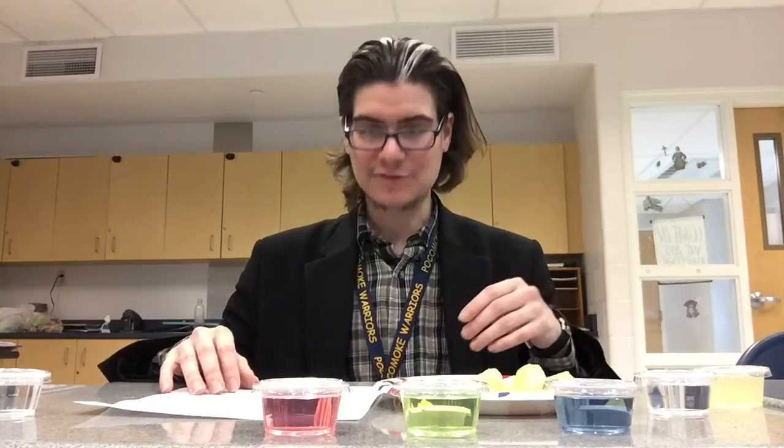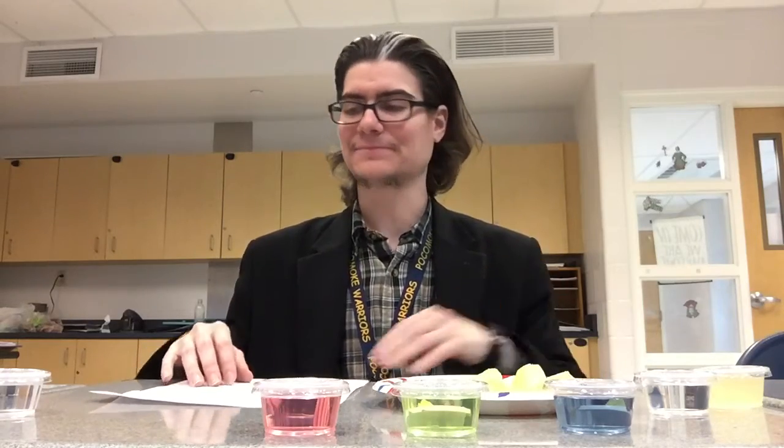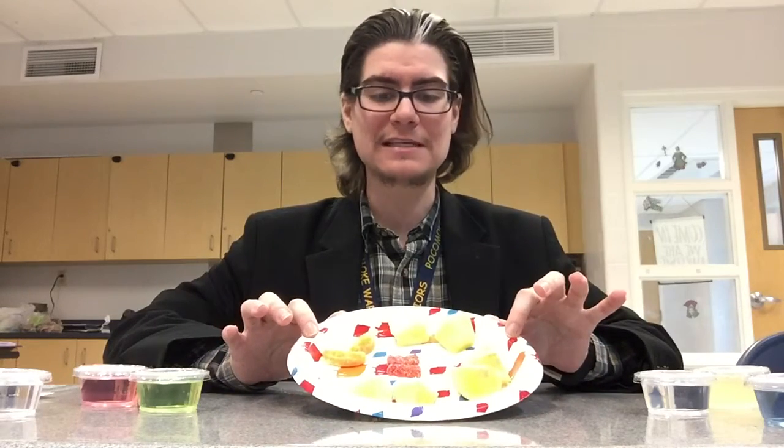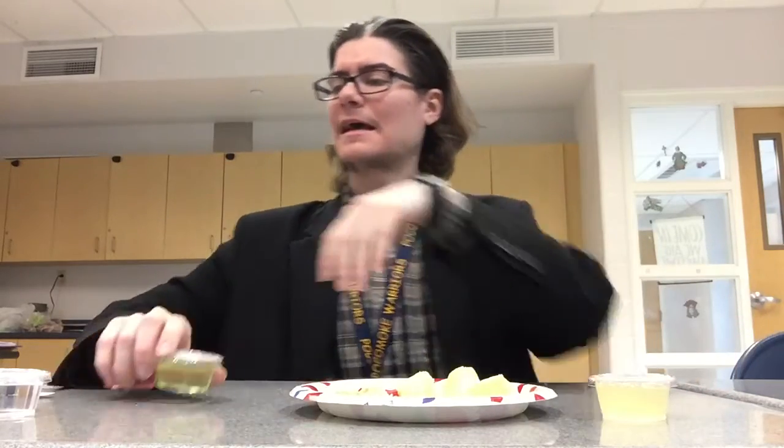For the last experiment, in a plate or plastic container you will have various foods of the citrus variety. This is going to be testing something known as a miracle berry. What a miracle berry does is when it coats your tongue, it tricks your tongue into thinking that sour things actually taste sweet. But we want to test it because we're good scientists.